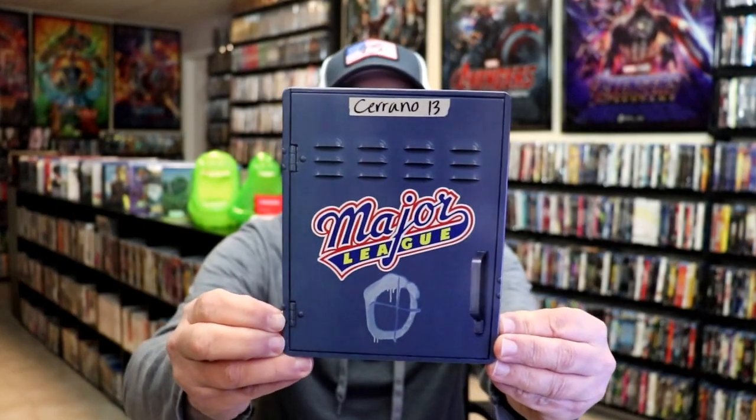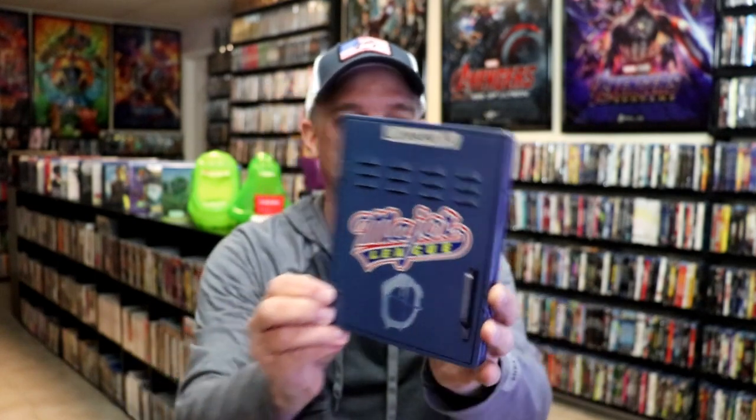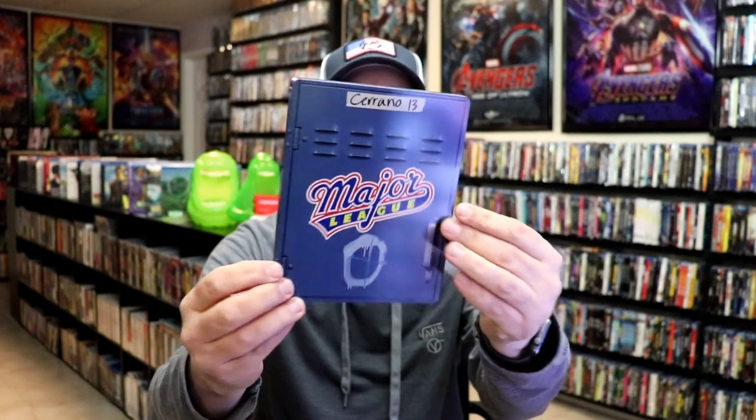Here's the front of the Steelbook. It is a lightly glossed Steelbook. There's no embossing or debossing, but there is some great-looking shadowing on the artwork. It really does make it look like this right here is all opened up.